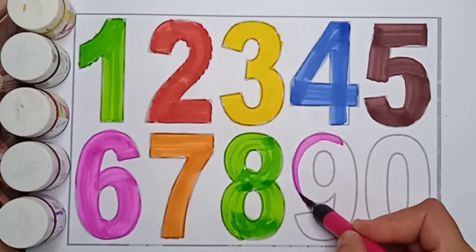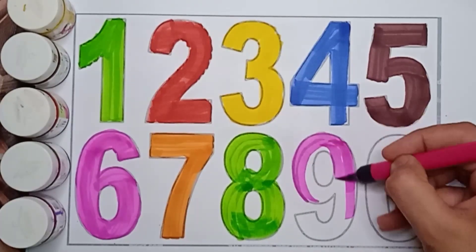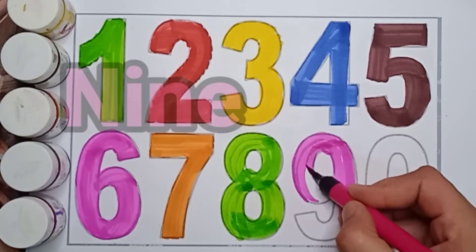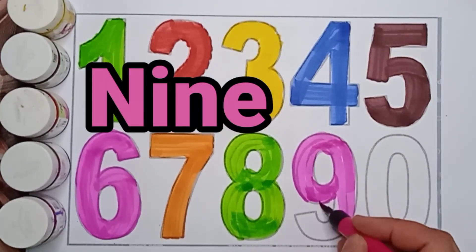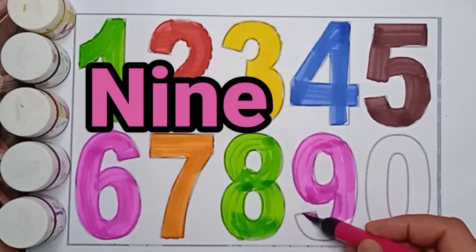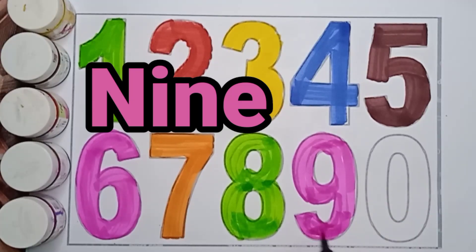Next number is 9. Pink color, 9. Pink color, 9. Pink color, 9. N, I, N, E. 9. Pink color, 9. Very good.